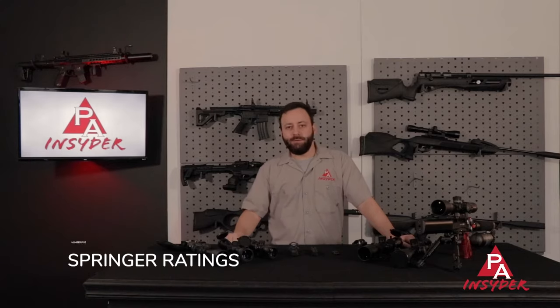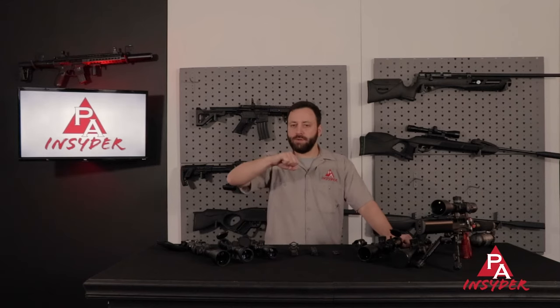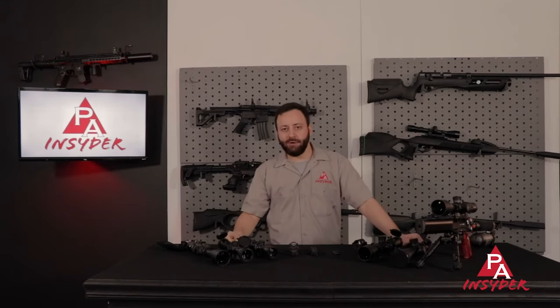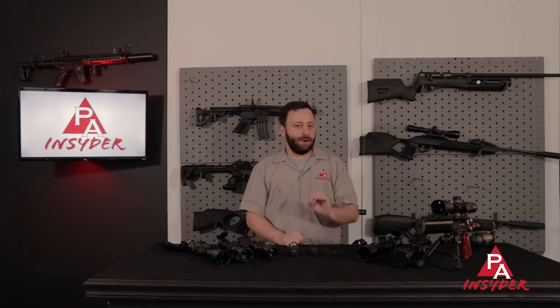At number five, we're talking about Springer ratings. This is applicable to those of you using your scopes on spring or gas piston air rifles, where you have what we call bi-directional recoil — where the rifle recoils backwards and forwards very fast. Even with spring guns you have some torque involved as that spring releases its energy. Almost all of the optics we sell here at Pyramid Air are spring gun rated, whether it's Leapers, Hawk, Athlon, Meopta, or Element Optics — all Springer rated. If you're looking elsewhere, you can always call the manufacturer; most know what you mean when you ask if a scope is Springer rated. It's a good thing to ask to make sure they will warranty it if you have a problem while using it on your spring or gas ram gun.